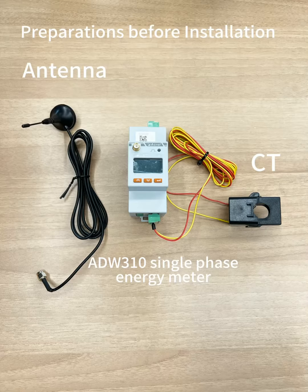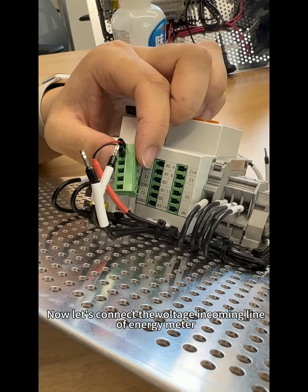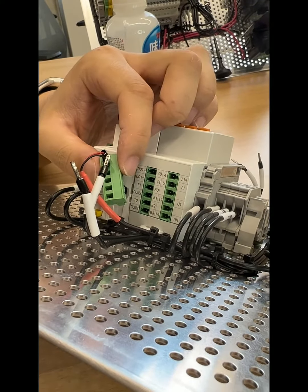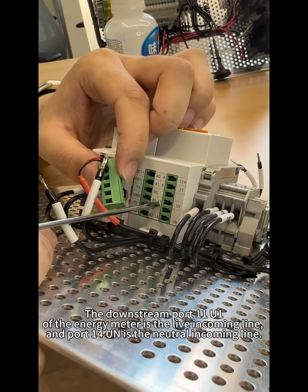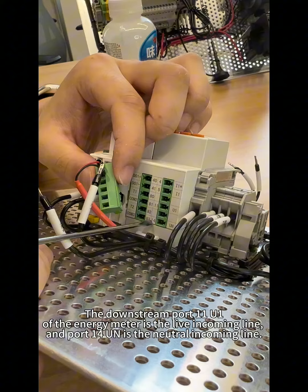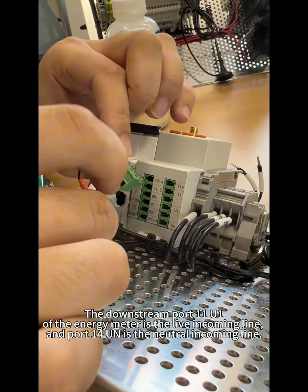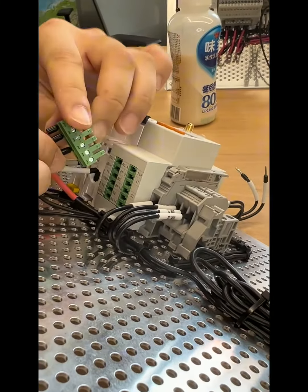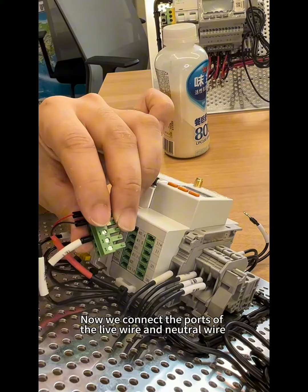Preparations before installation. Now let's connect the voltage incoming line of the energy meter. The downstream part 11U1 of the energy meter is the live incoming line, and part 14UN is the neutral incoming line. Now we connect the parts of the live wire and neutral wire.